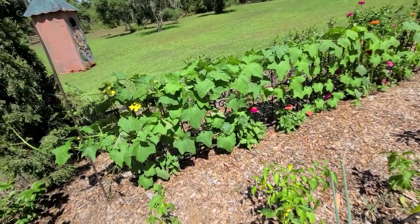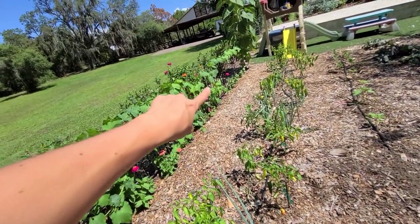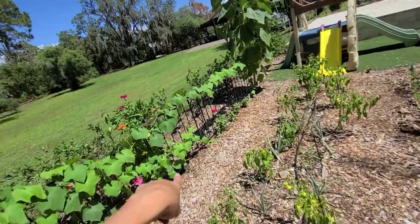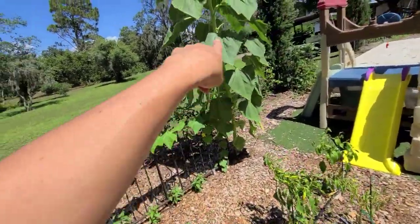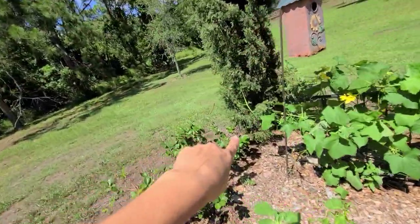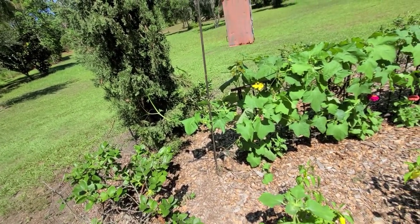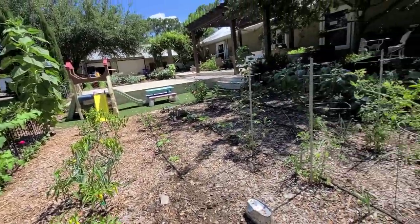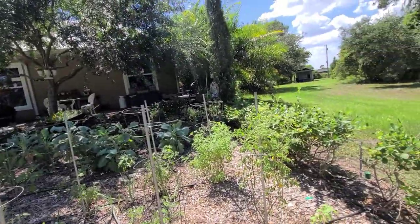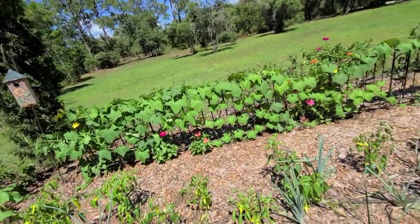Over here we have a beautiful vining loofah plant. I planted one on each end of these railings and they are probably going to take over. I've already had to tear one end off a tree and it's already starting to go back up. Loofah plants can go just crazy — one time last year we left on vacation and came back to one climbing on our roof. If you have a tree it's a great way to vine them, and I do have loofah seeds available if you're interested.